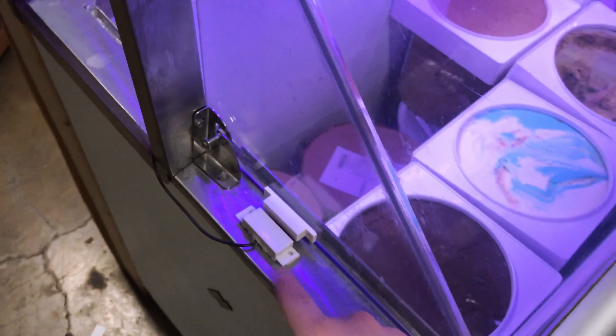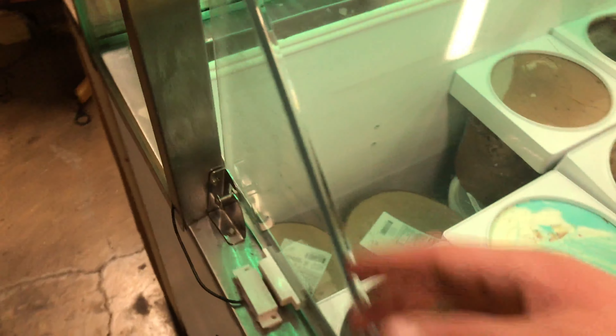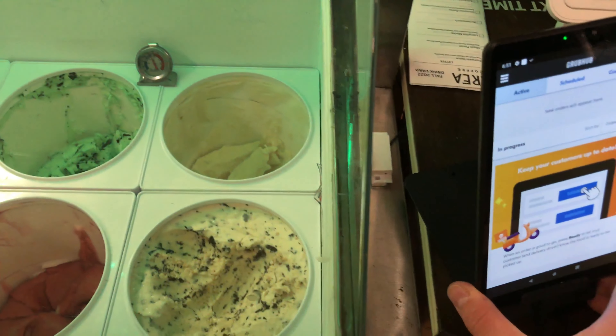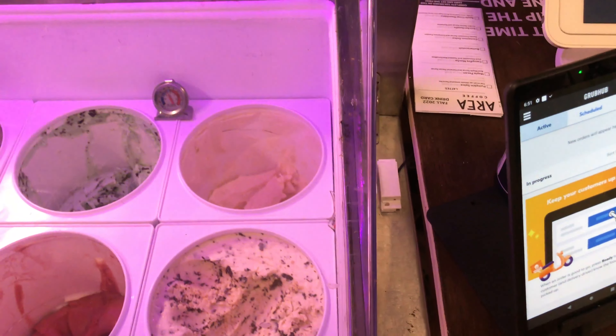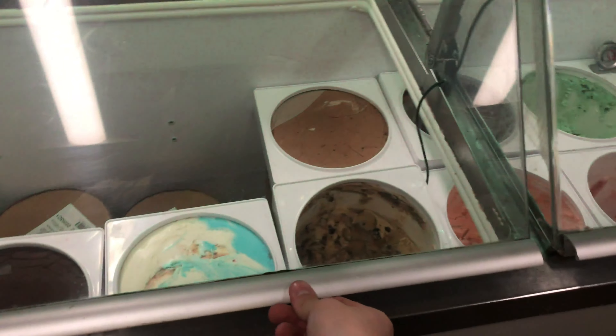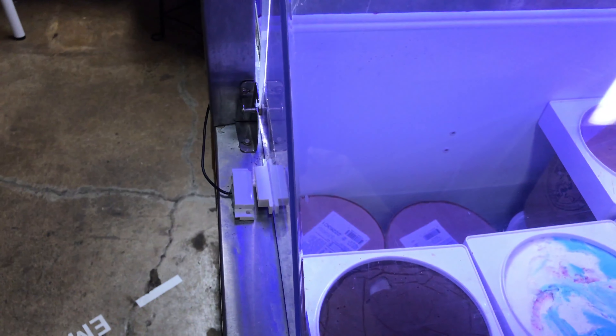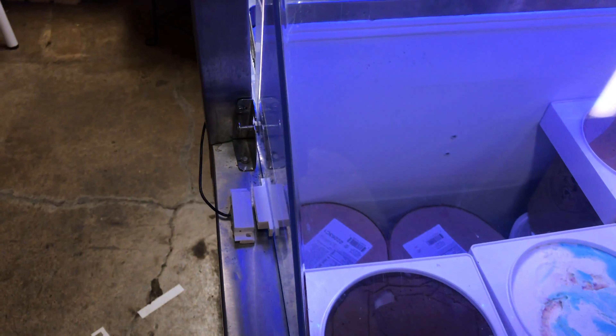Each door has a reed switch on it. These are like ultra high magnetic field ones. I was having issues with cheaper ones — they wouldn't detect that the door was closed because these doors shift around left and right a little. If it was too far to the right it would say it was open. So these ones do a lot better.